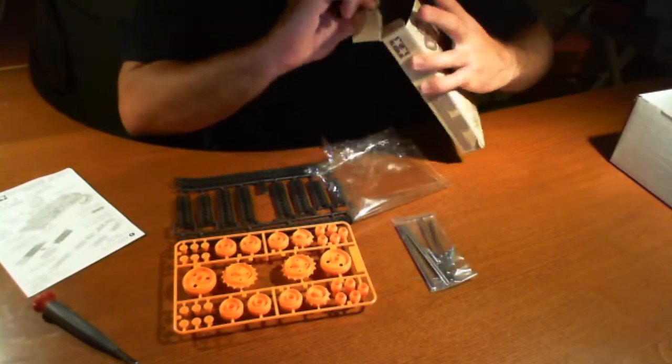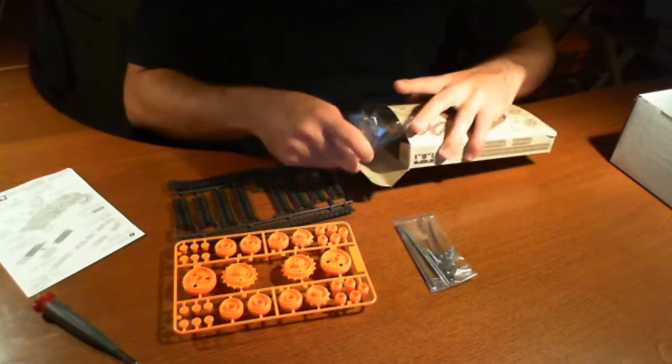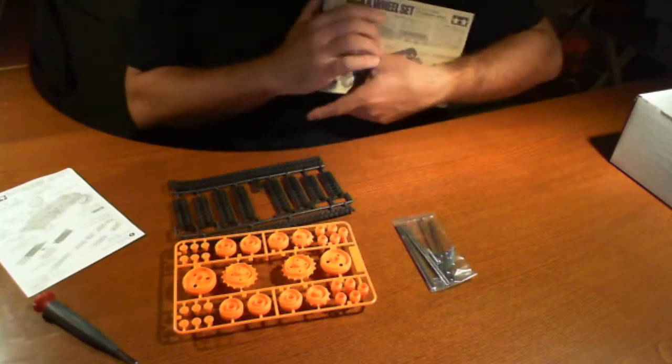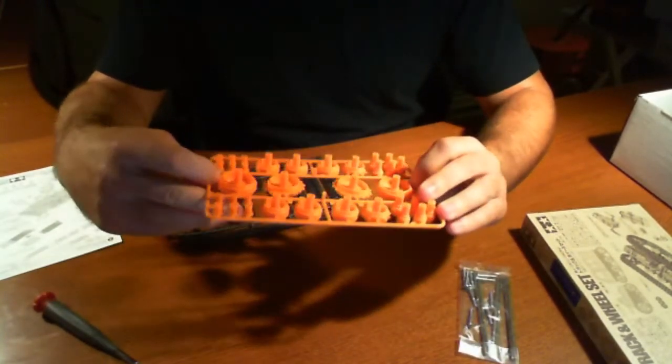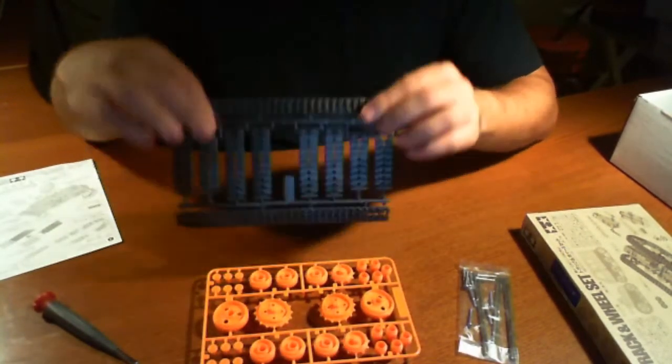Okay, so that's all that's inside the actual Tamiya box. We have these components here: a bunch of axles, some screws, a bunch of wheels and whatnot, and the treads.